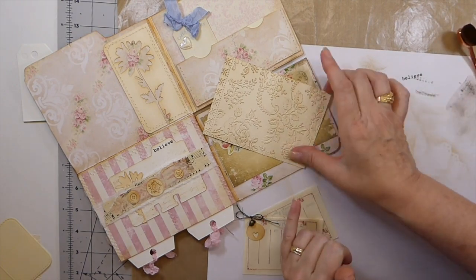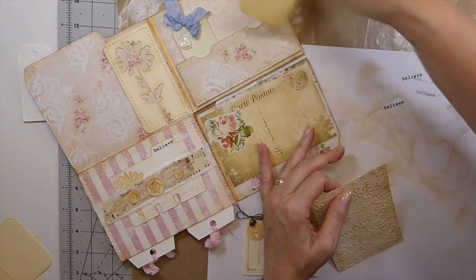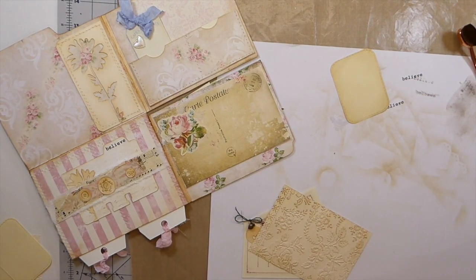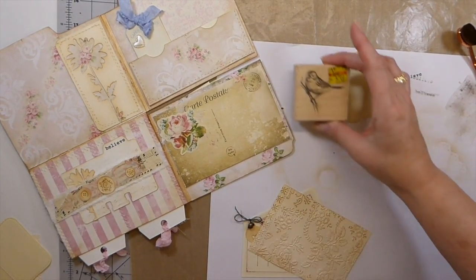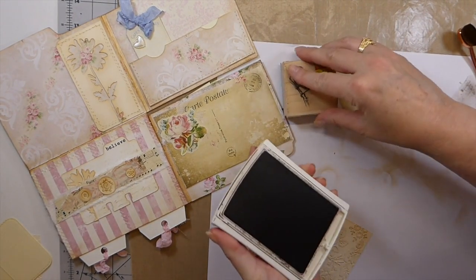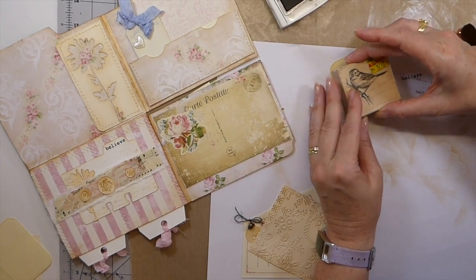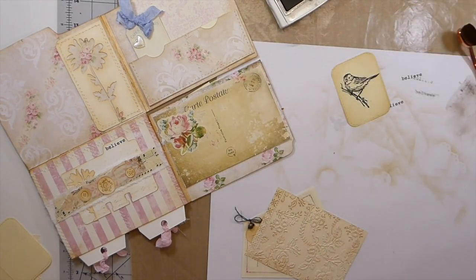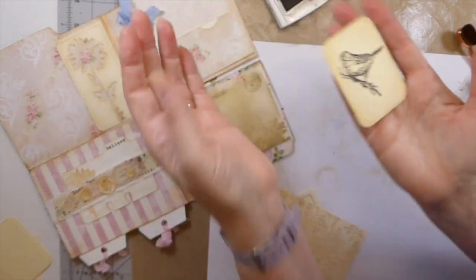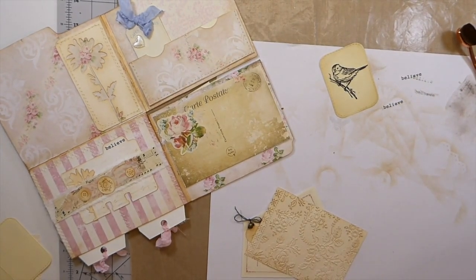I'm going to back this and stitch it because I want it to be another little writing space. We're going to stamp that quickly. I think that little bird would be pretty in here — let's do him. Look at him, isn't he sweet? He's really sweet. I'm going to stitch him as well. Let me run to the machine and I'll be back.